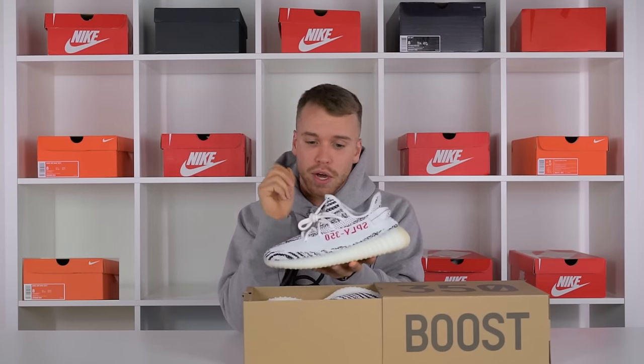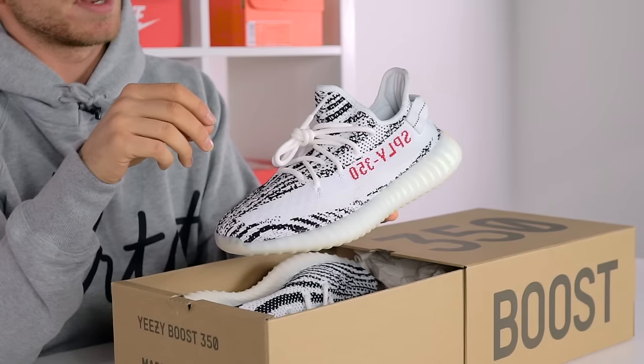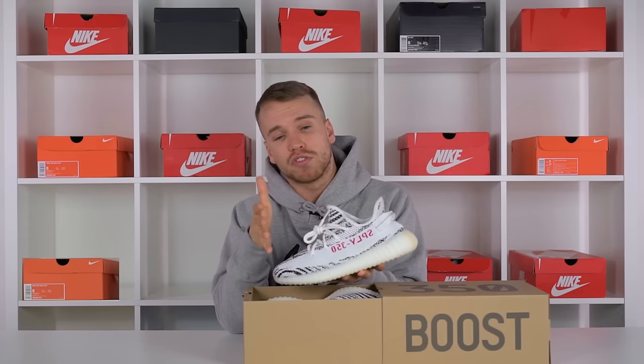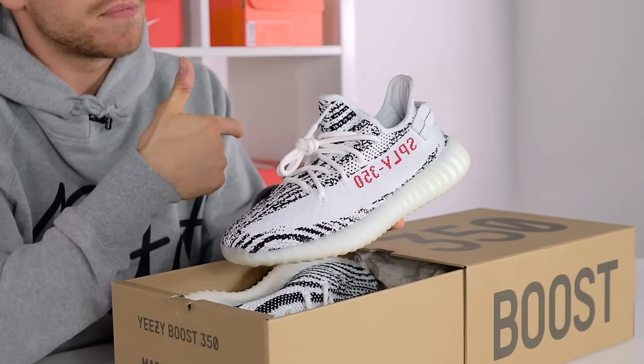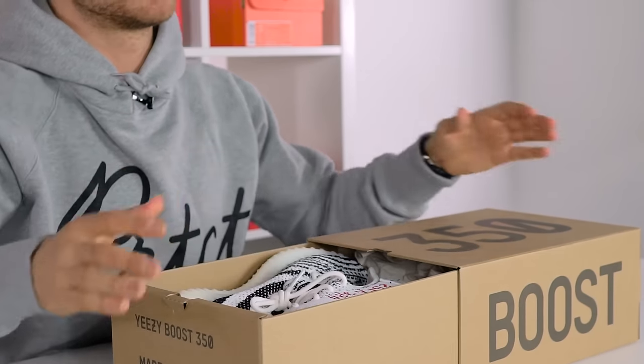This is the Yeezy Boost 350 V2 Zebra, and that was a brutally honest review. It's not my favorite in the series, but they are comfortable. If you're paying £1,100, you're paying that for a pair of comfortable trainers. Don't forget to subscribe — and the Triple White V2 unboxing is up now, we got the real legit samples early, so make sure you check that out. Peace out!